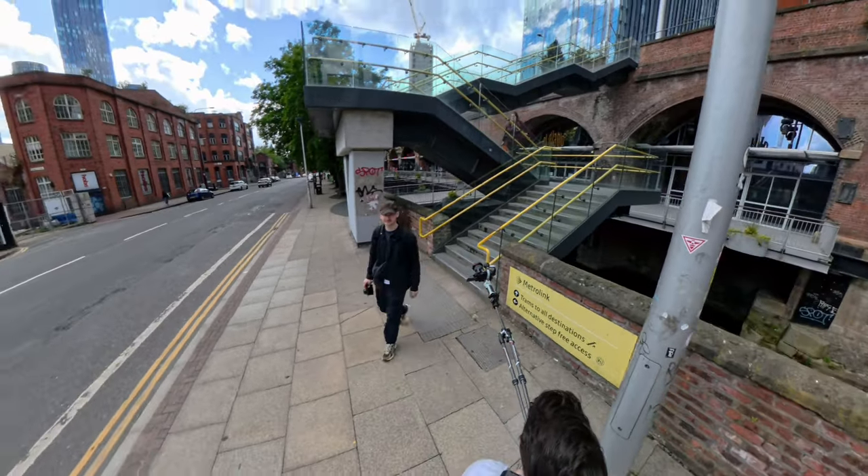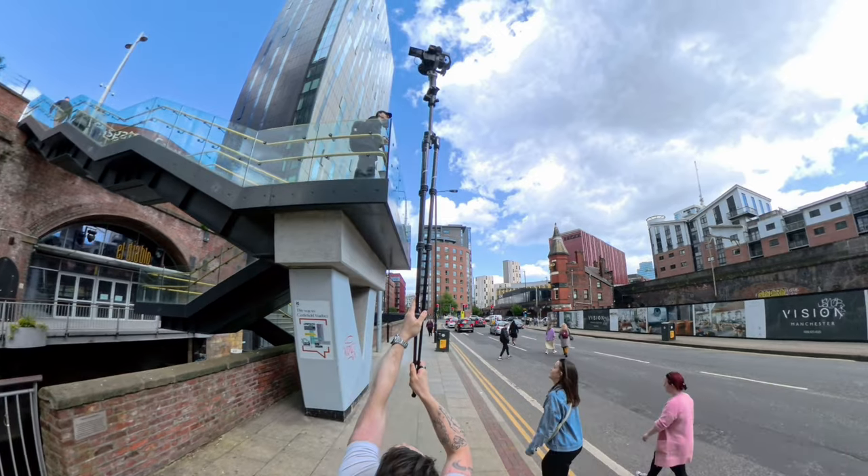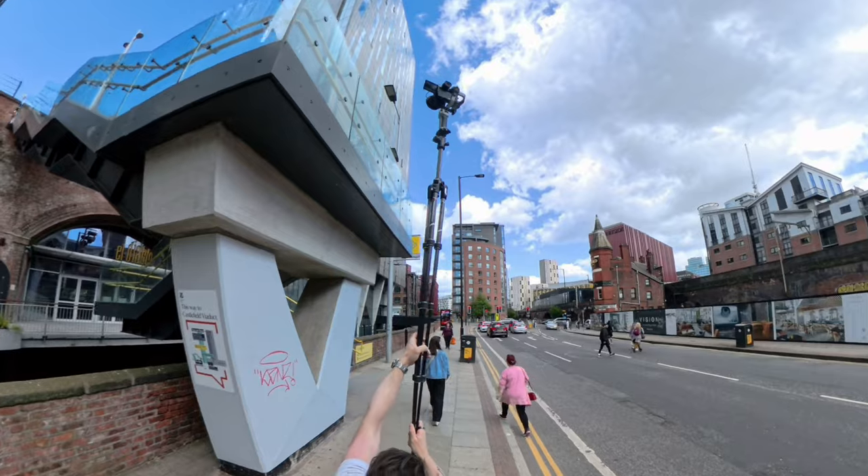One of the trade-offs from using our DIY teeny tiny gimbal jib rig compared to a big jib rig is that I can't really see what the camera sees — a lot of it is guesswork and I can't fully control the focus. Luckily the S5 II has really good autofocus, but it would be nice to have more precise control or at least be able to fully see what it sees.